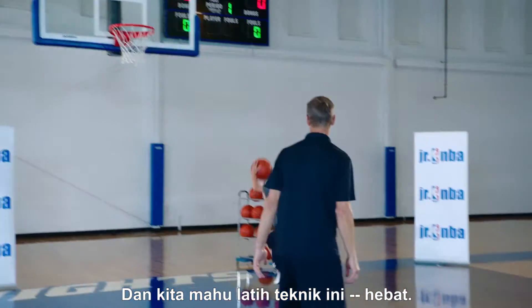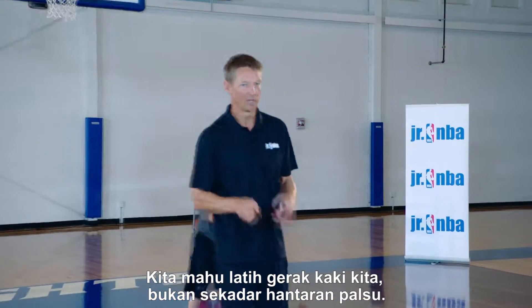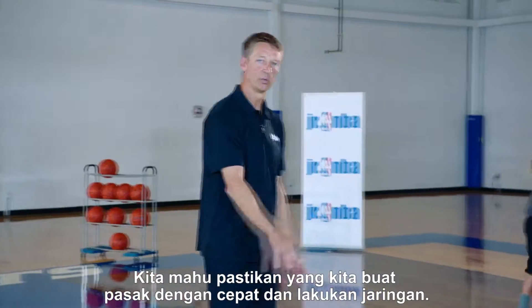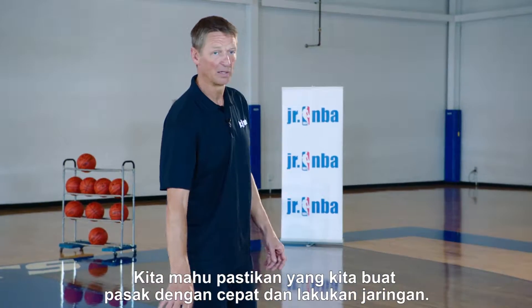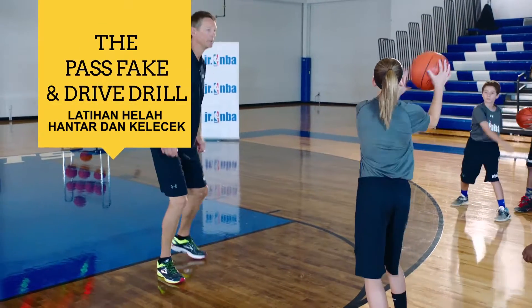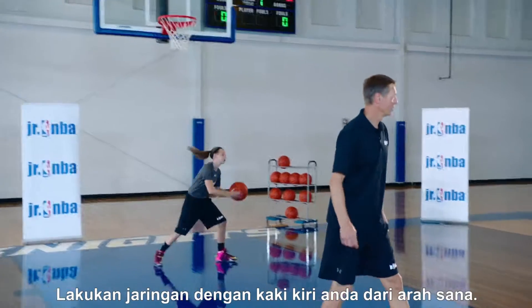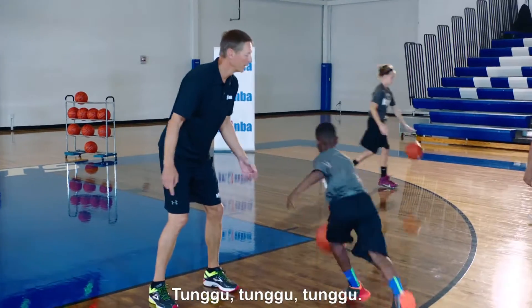We want to work on our footwork, not just the pass fake. We want to make sure we do the pivot correctly and finish at the rim. Sell it and go. Try to finish off your left leg from that side.